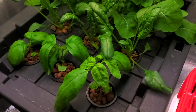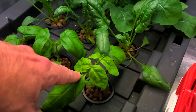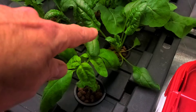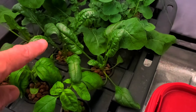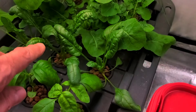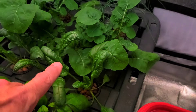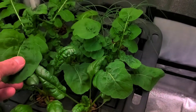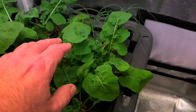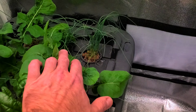In the front, I have some Genovese basil growing. They've all been topped and they're starting to form their second set of branches. Behind that, I have a Bloomsdale Longstanding spinach, which has been a little slow to get going but seems like it's starting to go now, so I'm going to leave it in there. Behind that, I have some slow-bolt arugula — the leaves are getting pretty good size. And then behind those, I have some green onions growing, which seem to be doing well.